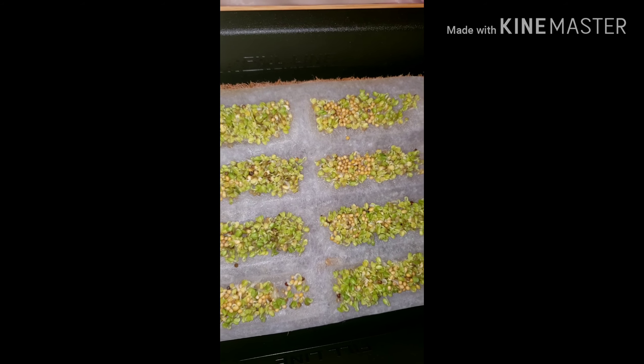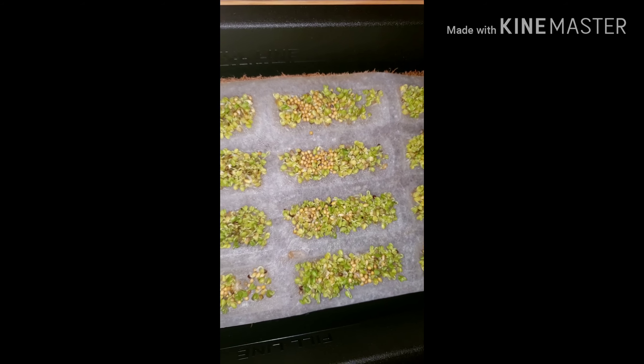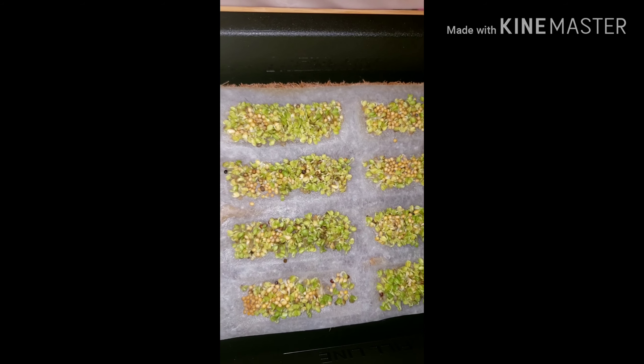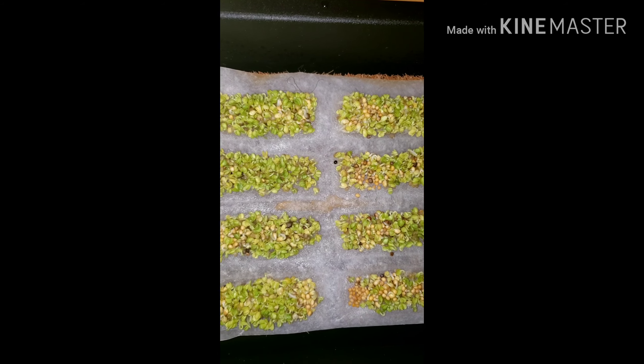And I'll show you guys as it progresses and gets more updates. So this is what it looks like. Can't wait to eat — it looks yummy already.